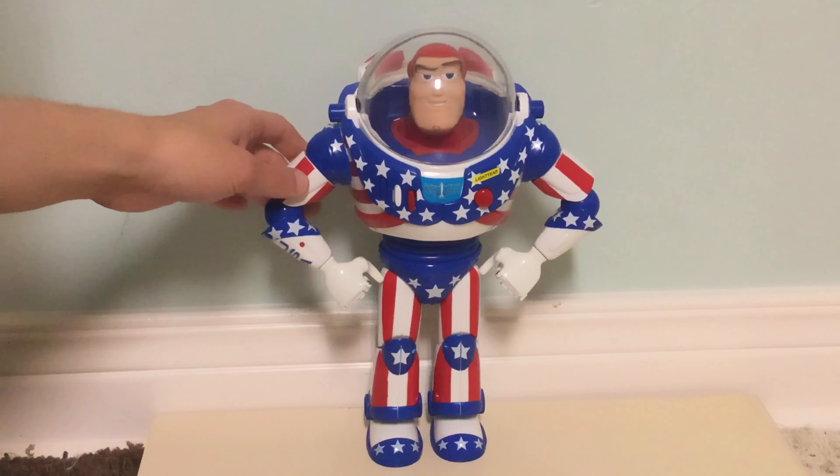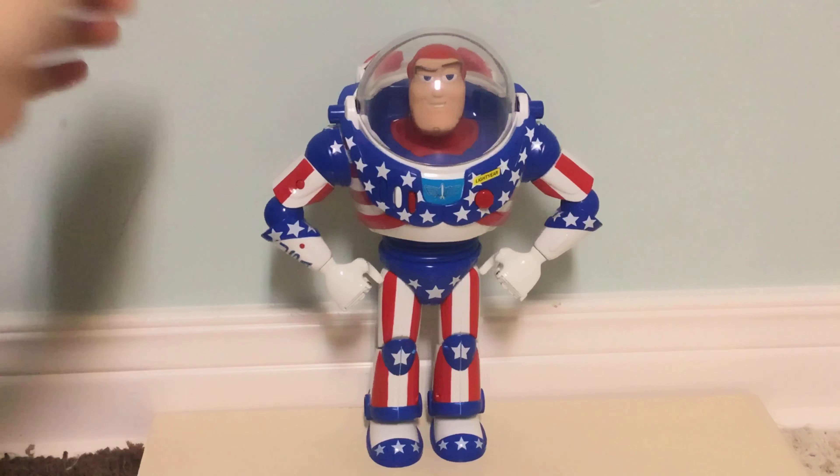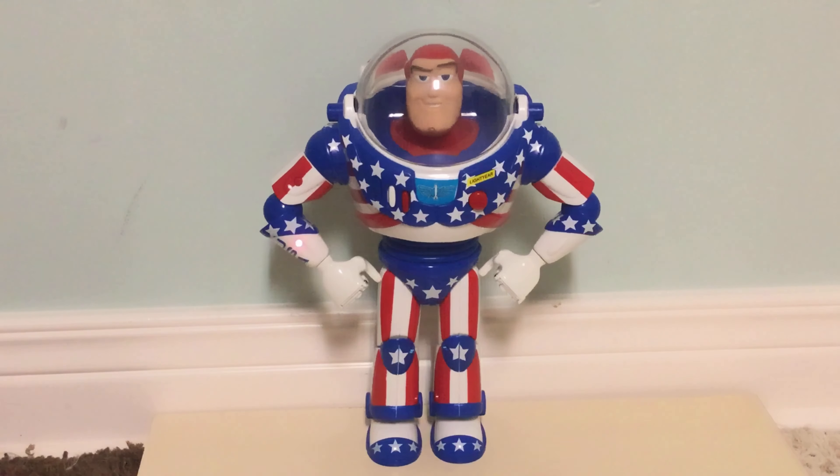Of course he has features like a retractable helmet. The head does not turn. He also has the short stubby pop-out wings. They have white stars on them and look really nice — both front and back view of the wings look very nice. They're the short stubby kind that all the Thinkway Buzz versions had up until 2009. He also has the laser light and sound.